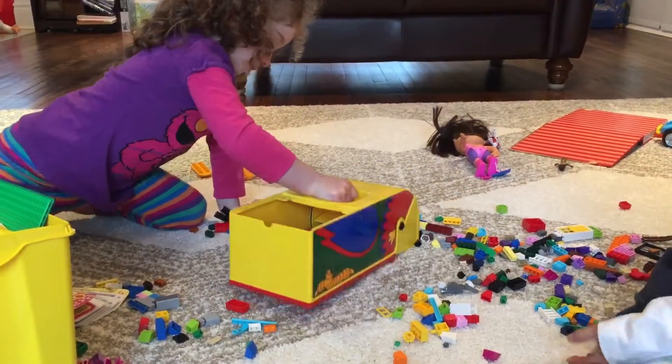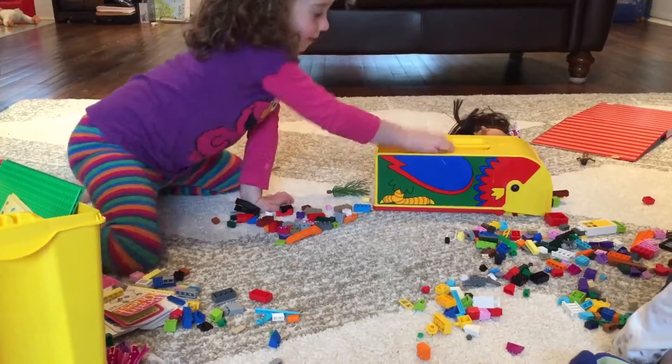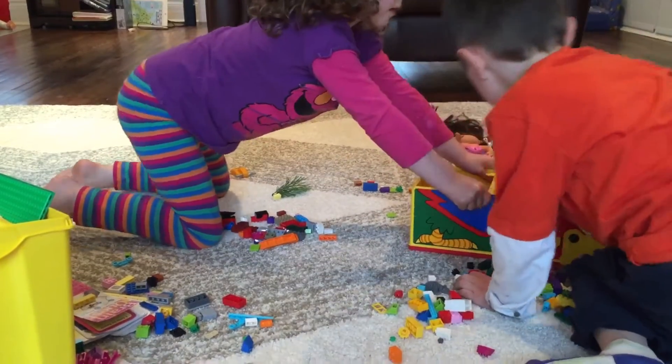Okay show us how you dump it, Sarah. Show us how you dump it. Put it in. Okay dump it Sarah, in the box.